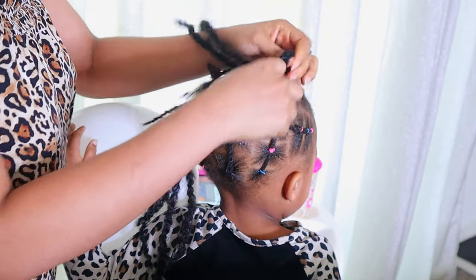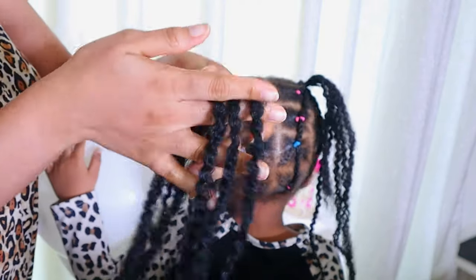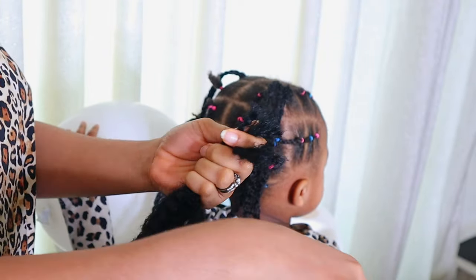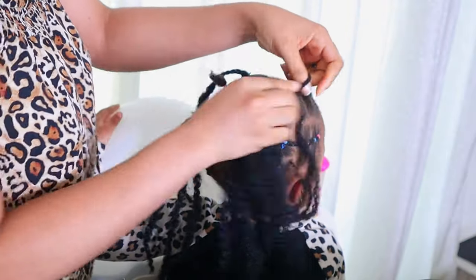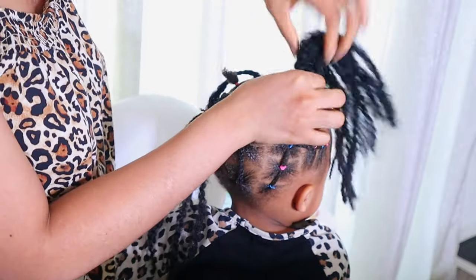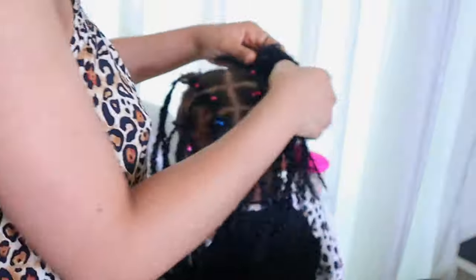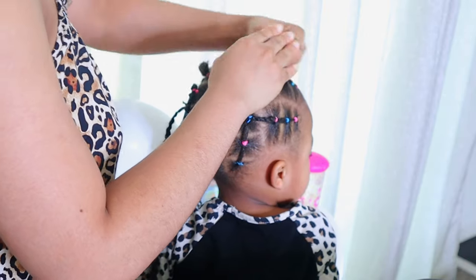To make this mini bun, I took three pieces of mali hair and cut them in two with scissors, then used a band to hold them together. I attached it to the hair as you can see, then used the mali hair to create a bun. I did this on both sides of the hair. You can add as much mali hair as you want depending on the size of the bun you want — more mali hair means a bigger bun.